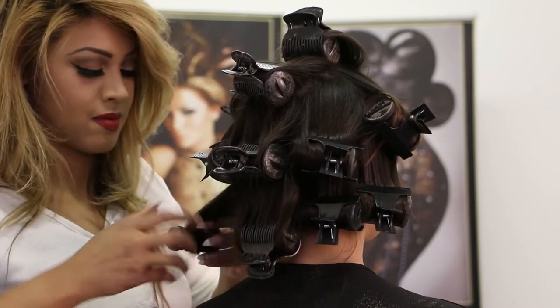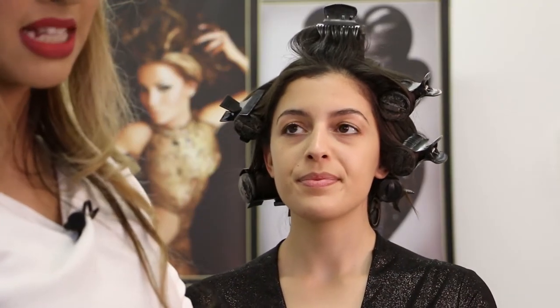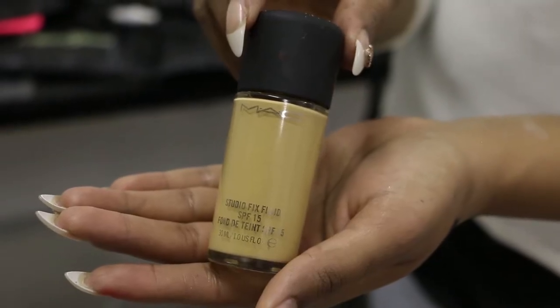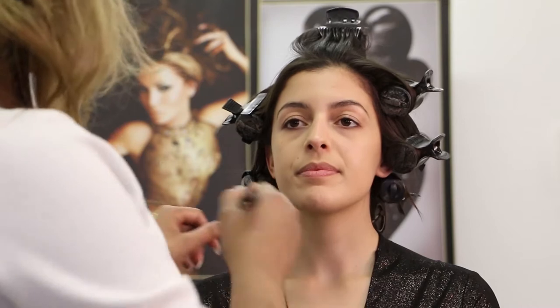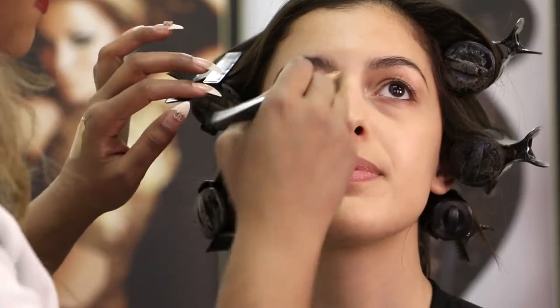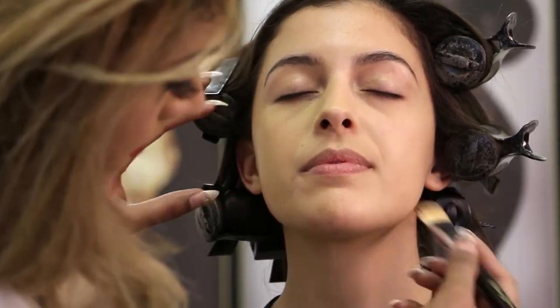So I've put the rollers on and I'm now going to start on Kelly's makeup. We're going to get started by doing Kelly's foundation. I'm using MAC Studio Fix in NC30 and I'm going to apply that throughout Kelly's face — evenly distributed, making sure you're covering all areas and taking it down to the neck as well.